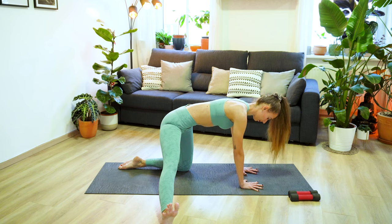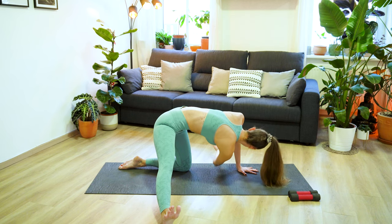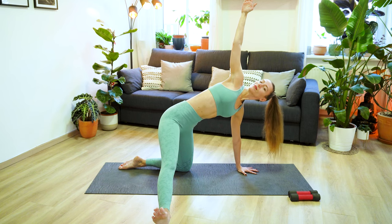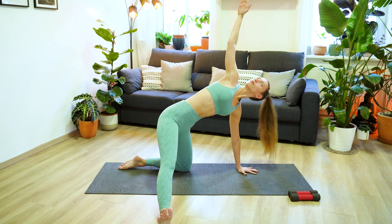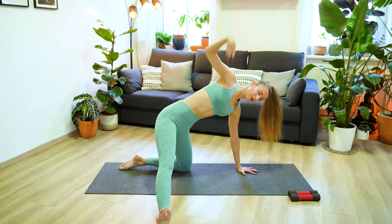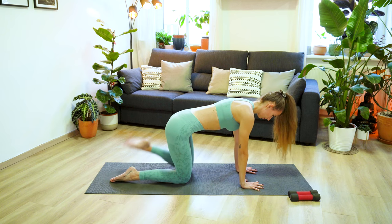On your next deep inhale, lift and reach the right arm up towards the ceiling or sky. And on your exhale, thread the right arm underneath the left. Inhale open, really open through your chest, look up. And exhale, lower the arm down. One more deep inhale and exhale. And now take a deep inhale, reach the right arm up one more time and exhale, place the right hand down, move the right knee in and switch sides.